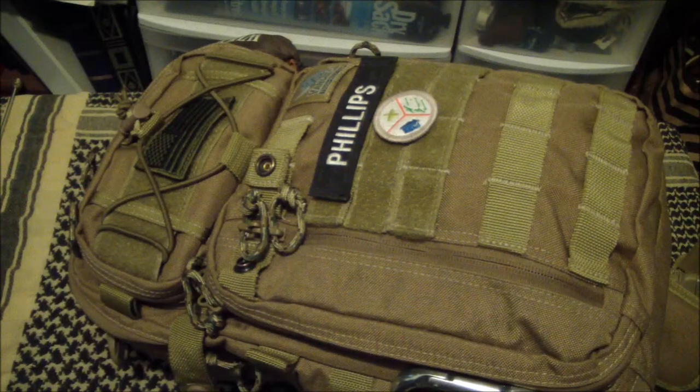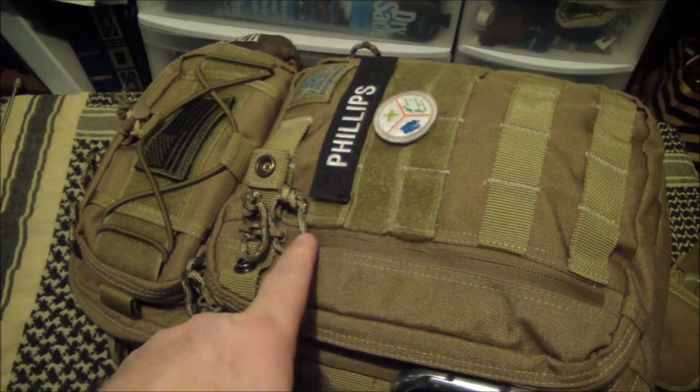I mentioned that back in April of this past year in a video I did, saying I was going to hold off on judgment. Well, a year down the road, this bag is awesome. Period. Awesome.